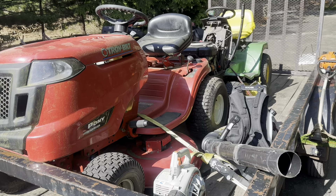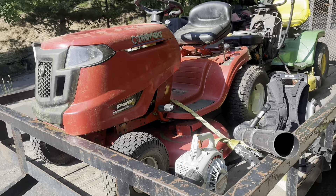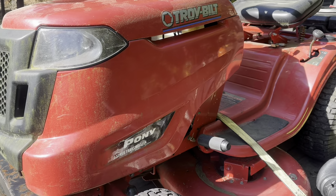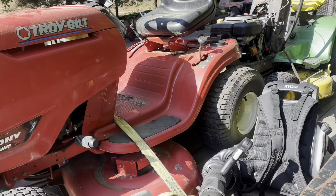All right, we got round two coming in. We got this Troy-Bilt Pony — unfortunately junk engine, but it's a good parts machine. Nothing much to say about that.